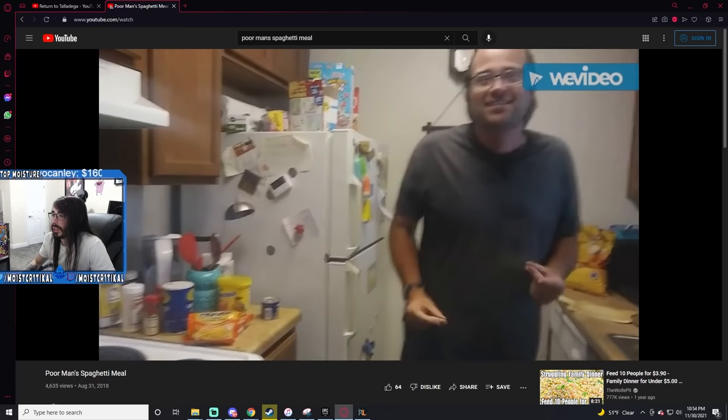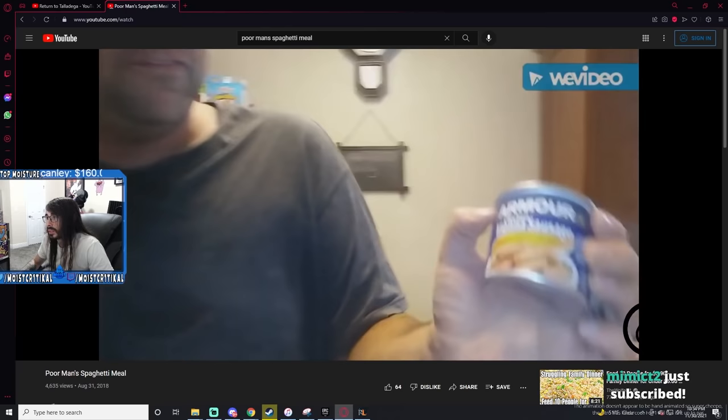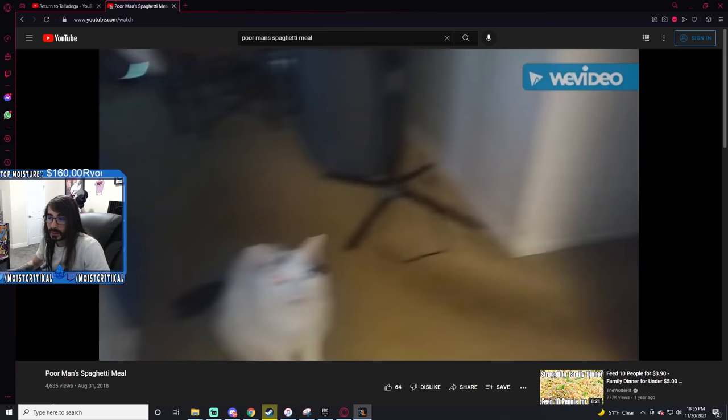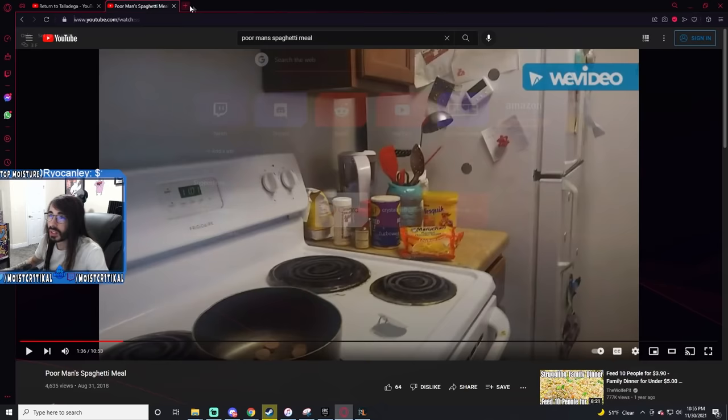Hello guys, welcome to another edition of cooking with the Sternaman. Today we're gonna be doing the poor man's spaghetti. The first thing we need is a can of beans, some sausages — a little bit of the juice off into this. You've got my attention now. This is gourmet — your meatballs. It's not the dumbest idea I've ever heard. That cat looks disgusted. Are they just meat sticks? This is going to be an interesting experiment.